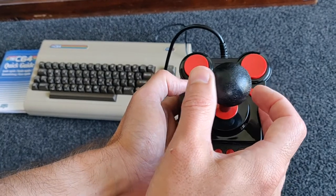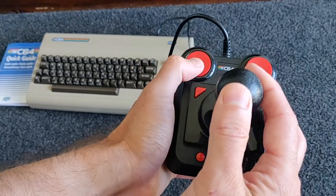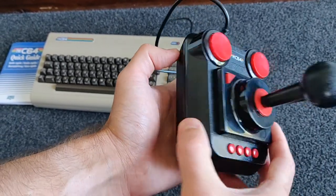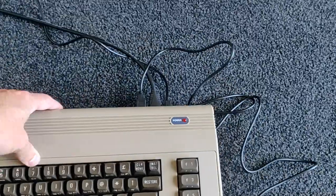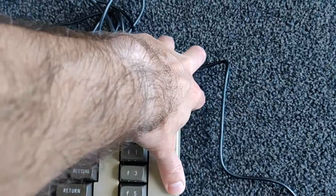On to that joystick — is it clicky enough? Yes is the answer. It's a full micro switch joystick which has been included, and it certainly does the business in all of the testing I've done so far. Very enjoyable joystick. Without further ado, it's time to plug it all in and press that little micro switch on the side.